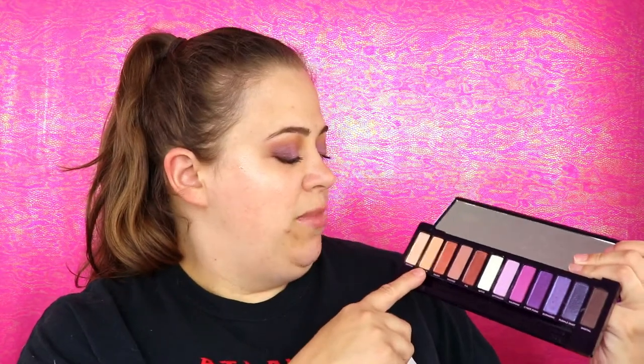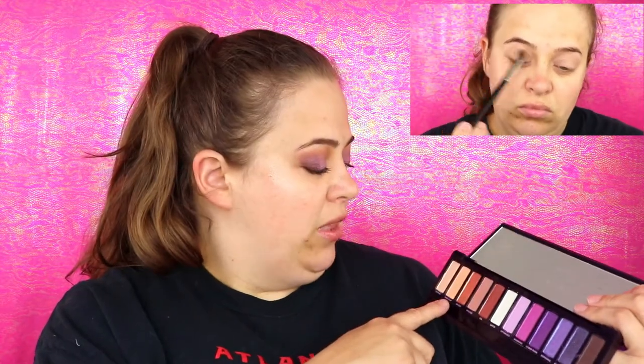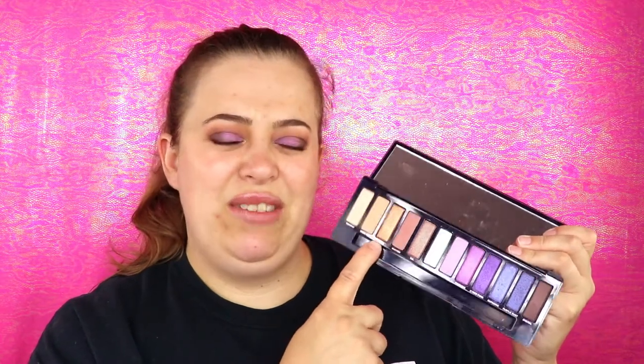I tried to create a look with this palette for this video and I was so frustrated — I could not get anything to work. These first four shades are really pretty and nice. The Trippin shade is actually what I used to set my eye and it worked very nicely. I went into Mine Slip for my crease and I really enjoyed that color.